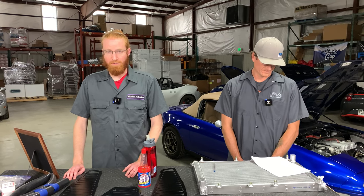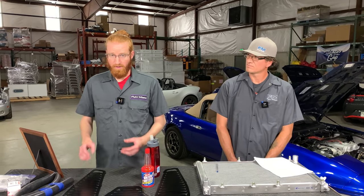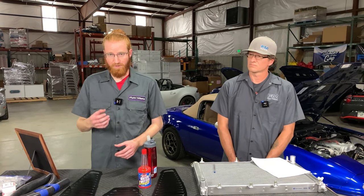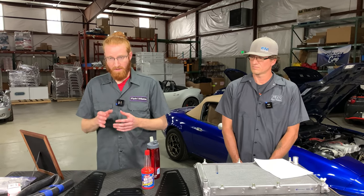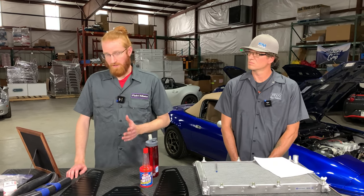Another thing you can do while servicing the cooling system is check out the heat exchangers in the front. If you have an intercooler, check the condition of the fins — if they're bent or damaged from rock strikes or anything else, straighten those out and keep them in good shape. The same thing applies for your AC condenser and radiator. Any bent or damaged fins can affect the ability of that heat exchanger to transfer heat, so make sure all three of your heat exchangers are in good condition.